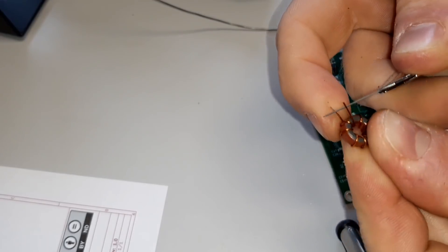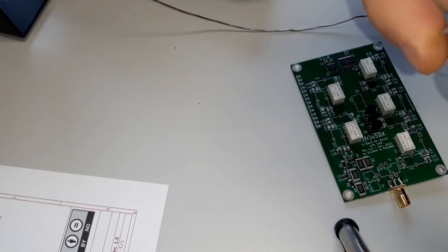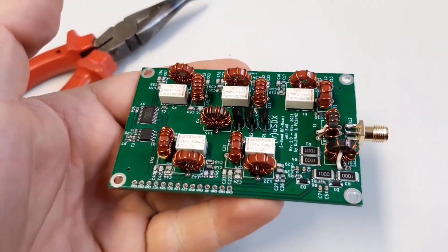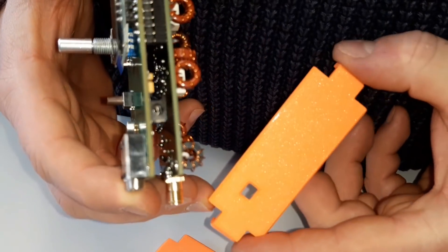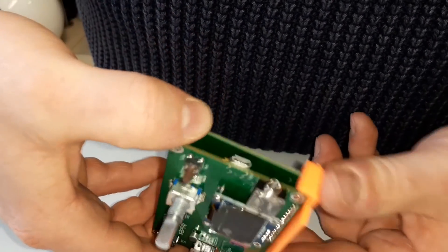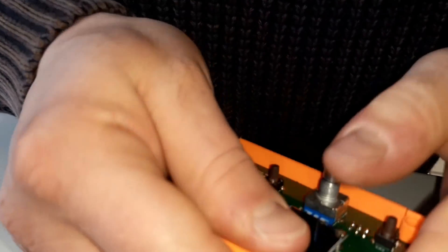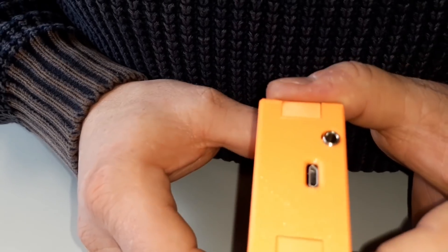You have to scratch the enamel from the copper wire. Here we go — the first one is in. Just make the same with the other toroids. Here we go. The finished board. To mount this case, we use this part first with the hole on this place here. Now the other side. This is a very good designed box because it fixes very perfectly. There we go.